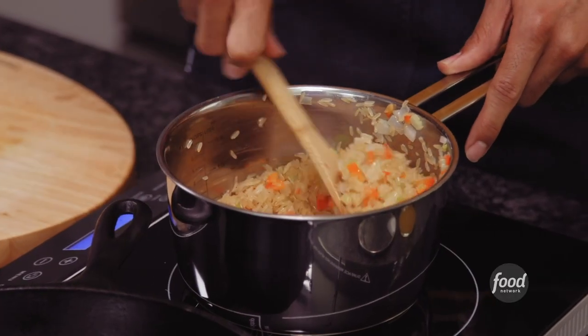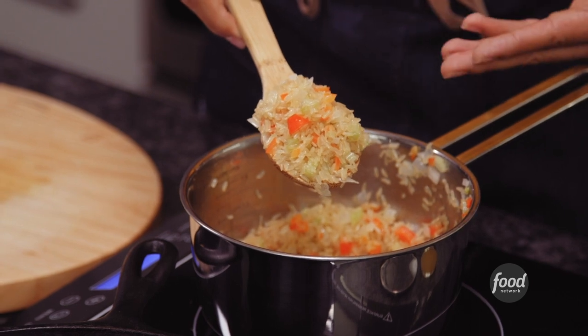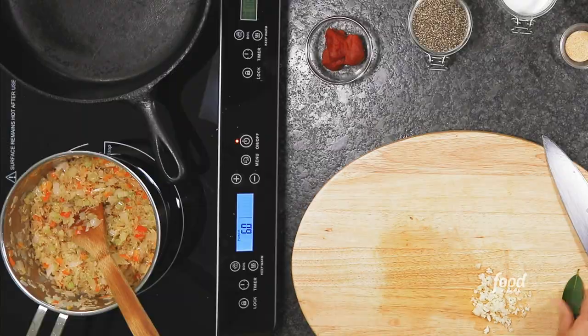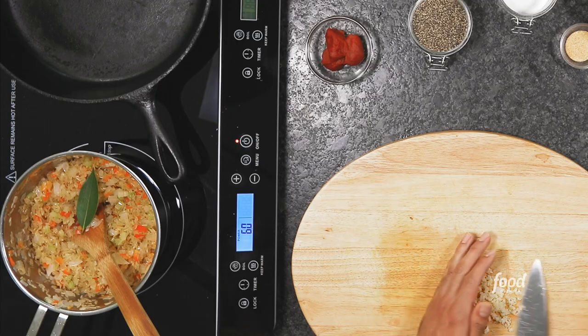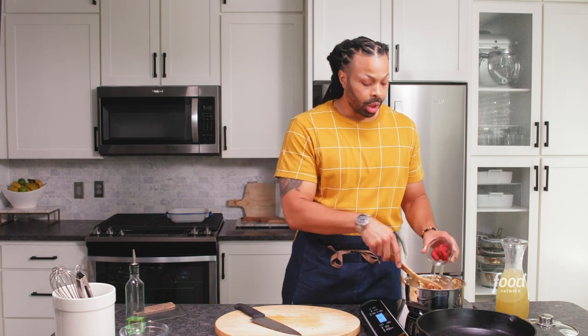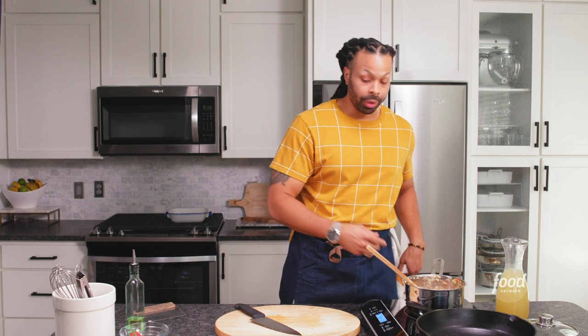That's what you want to see — nice, beautiful, coated grains of rice with all of the fat. Now we're going to add our bay leaf and our garlic. We're going to add three tablespoons of tomato paste. This is bringing the Creole. The tomato paste is going to give it a beautiful red color and also add a depth of flavor. I'm also going to add one teaspoon of garlic powder, one teaspoon of salt, and one teaspoon of black pepper.